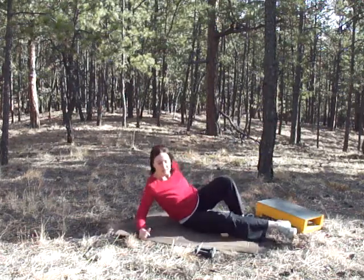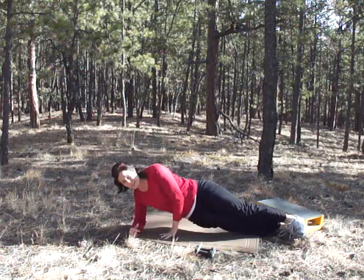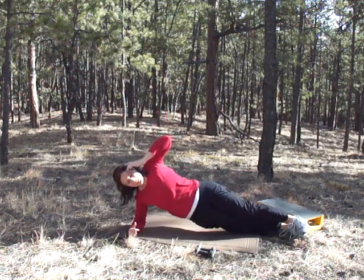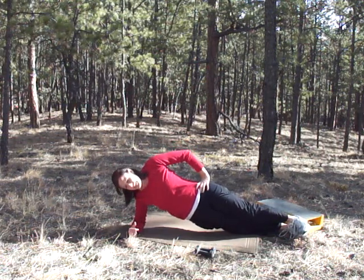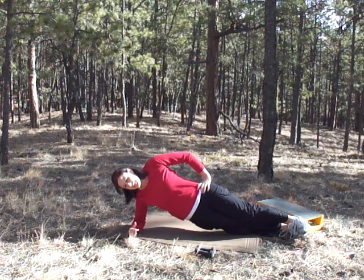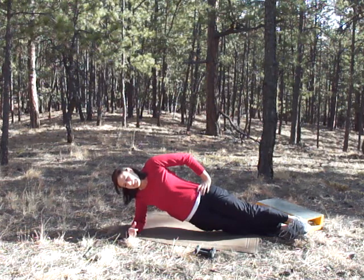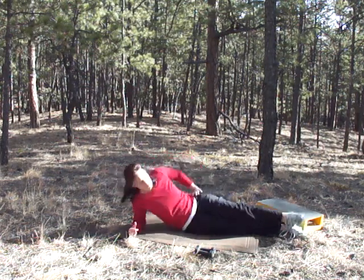Move that out of the way and we'll start our side planks. Come up on your side — whatever position you want. We're going to switch here in a second. Five, four, three, two, one — switch.